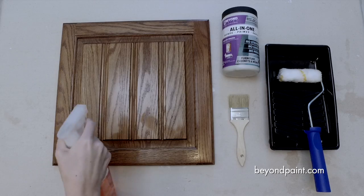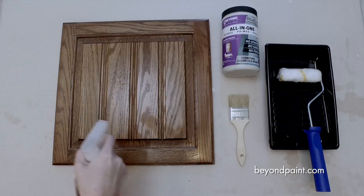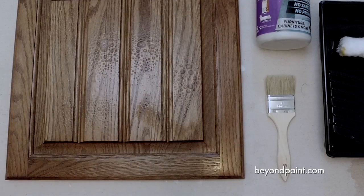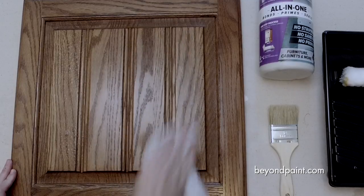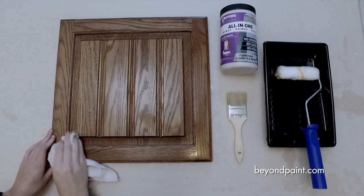As with any project, we should start by making sure to clean our surface with a degreaser to remove any oils, dirt, waxes, and residues. Each surface is different and proper prep ensures the best adhesion.